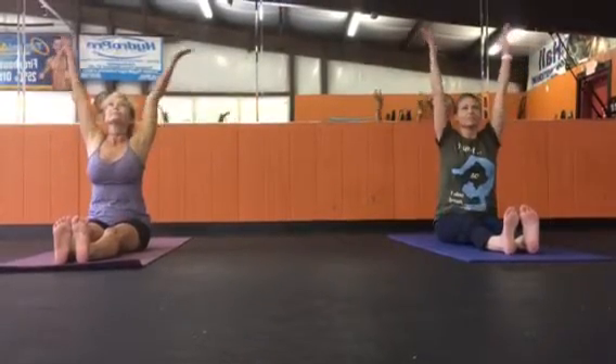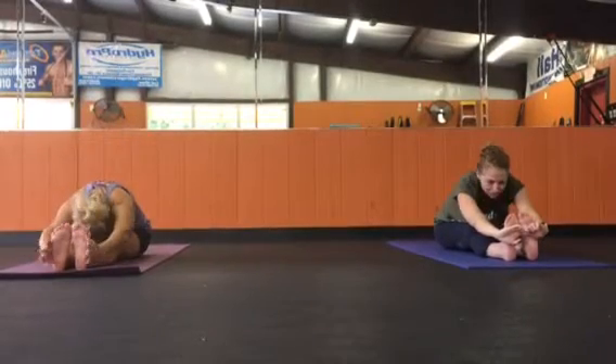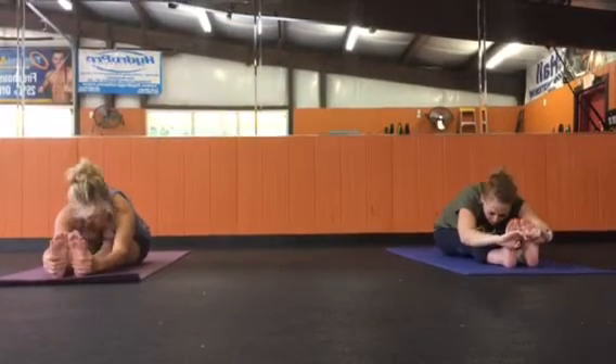Inhaling, arms up to the sky. Exhaling, forward, forward. Rest for a moment and breathe. Inhale, stretching the spine tall. Exhale, fold a little bit deeper.